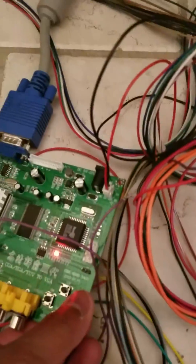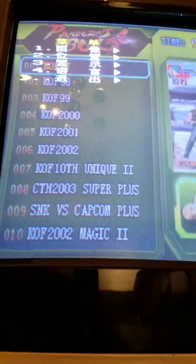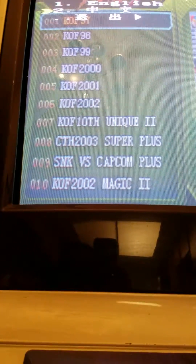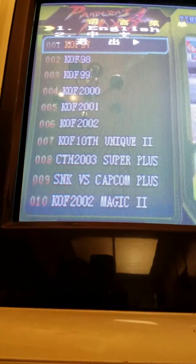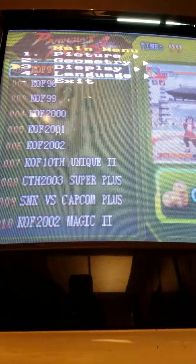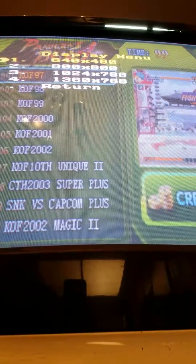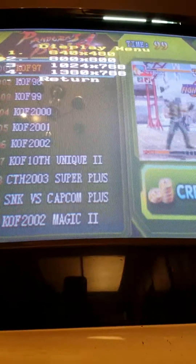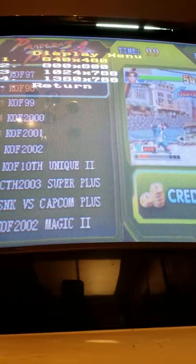I went to the menu — it's showing some Chinese right now, but if you press menu again you get the English version. Press menu again, go to option three, and change it to 640x480, because it was set to 800x600 by default. That's what I was doing, so I changed it back.